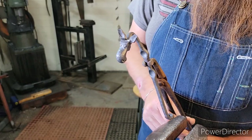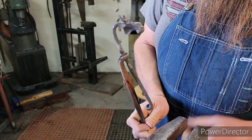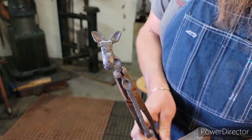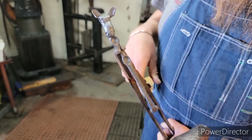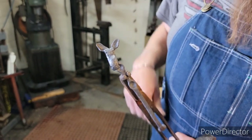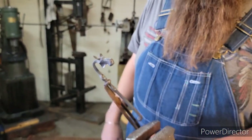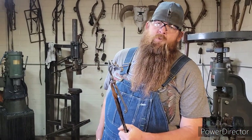Now you've just got to build some antlers to put on there. The profile looks good, the eyes look good. It's a little cartoony, but that's kind of how my stuff is. If you don't like it, you can order some eye punches that are a little smaller and put all the detail you want in it. But I guarantee when this one's done and the antlers are on, anyone that looks at it is going to say, 'That's a moose.'